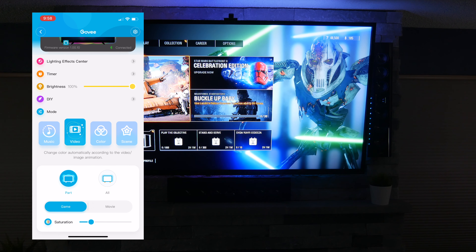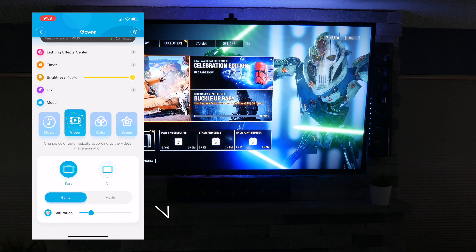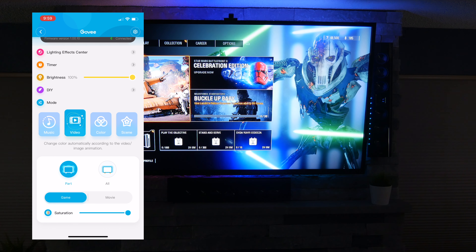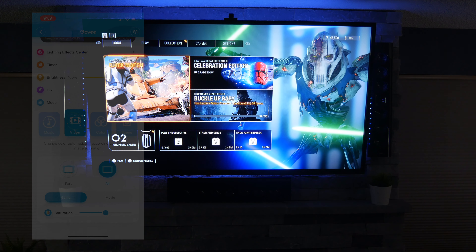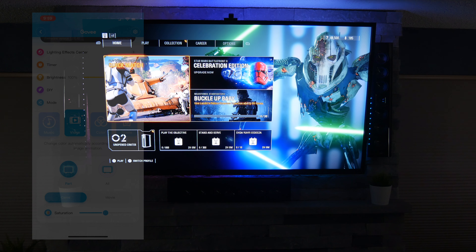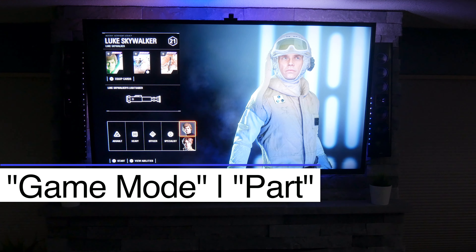In here you can see brightness — we can adjust that if it's a little bit too bright. Let's bring it all the way up. Switching to video, it also has game or movie mode. It also has saturation if you want to bump that light up to really get it colorful — we'll put it halfway so it's not too crazy. And it looks like we can switch to 'part' or 'all' — all maybe has a larger chunk, and part has where it's a little more segmented, more addressable. So brightness is 100%, saturation is about 50%, it's on game mode and it's set to part.